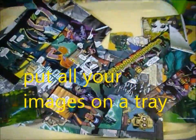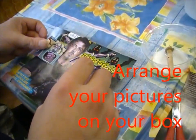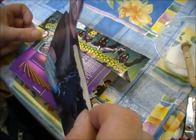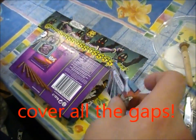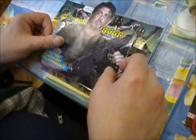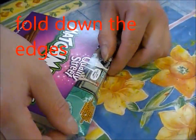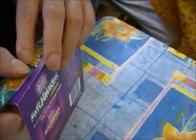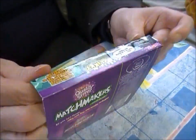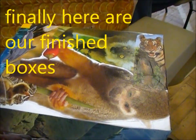Put all images in a tray. Arrange your pictures on your box to get a good composition — cover all the gaps. When you're happy, stick it on your box with plenty of glue on the back. Fold down the edges. Finally, here are our finished boxes.